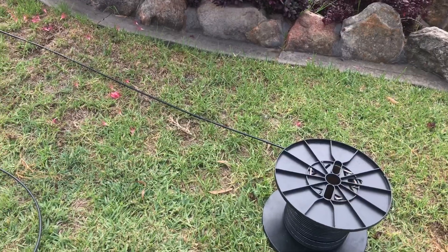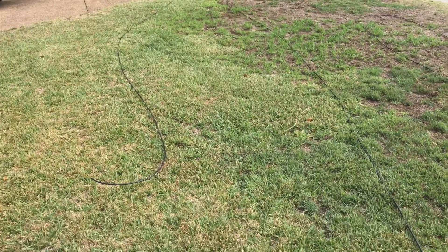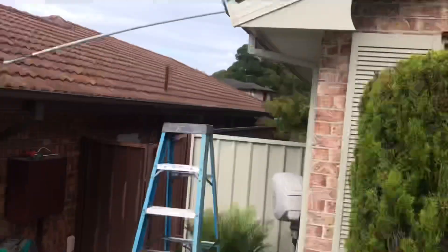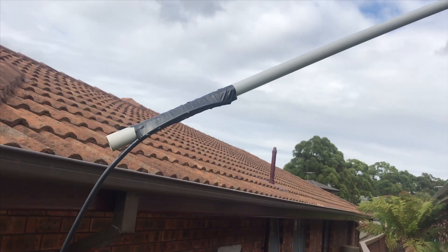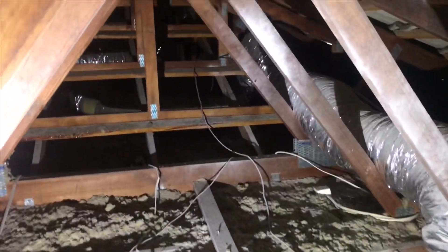Most of the time I will unroll the cable in preparation so it easily feeds in through the roof. I'm going to tie this to the end of the conduit which is poking out here — the end of the RG6 cable — and tape it with electrical tape onto the end of that 20mm conduit.